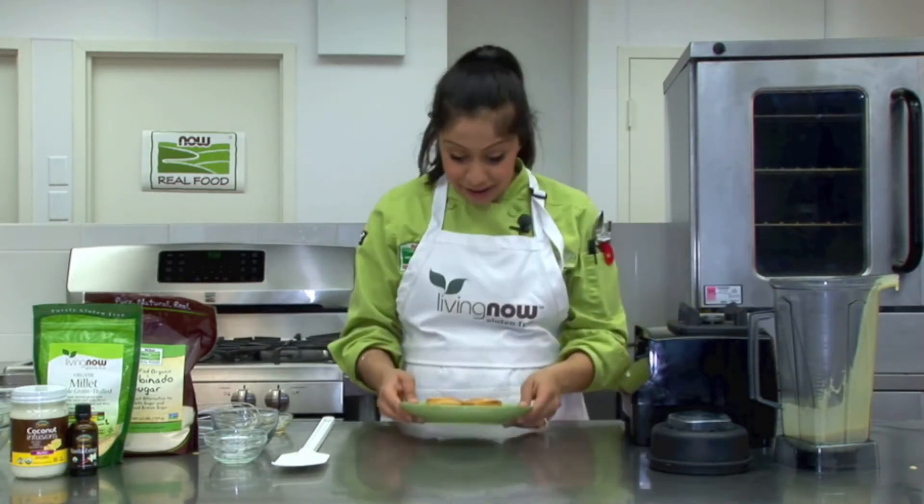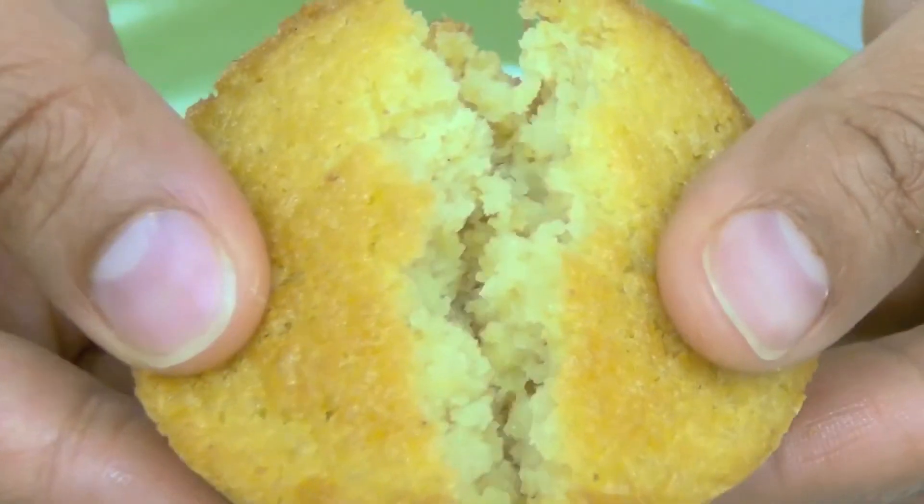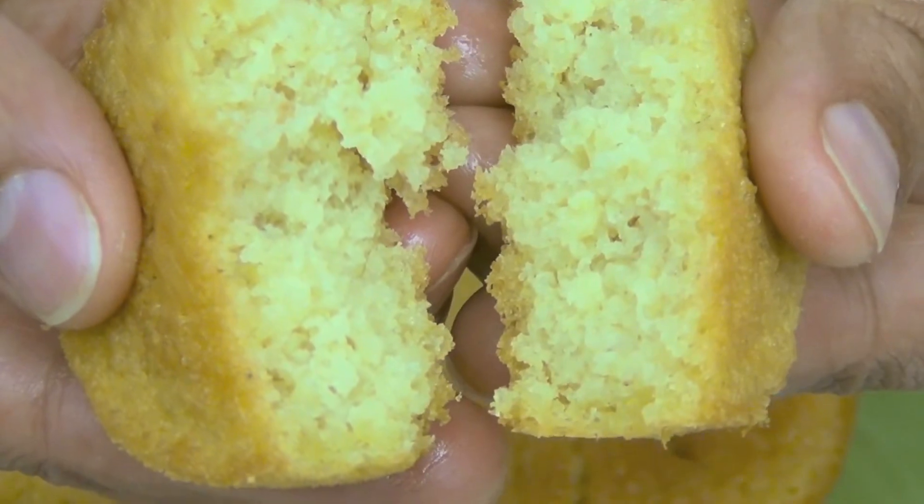Here's our finished product, and wow do these look incredible. As you can see, the texture is very similar to a corn muffin, but it's packed with a ton of nutrition.